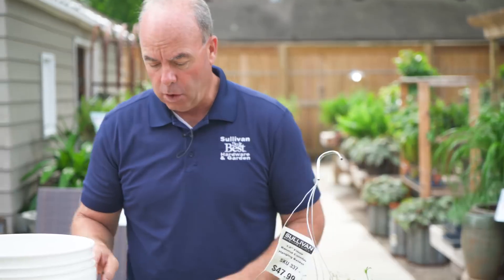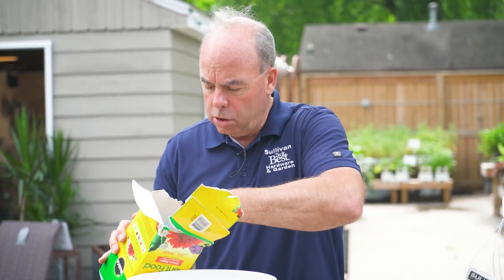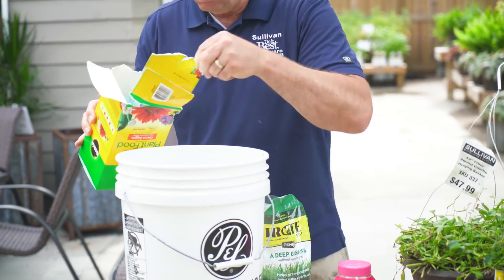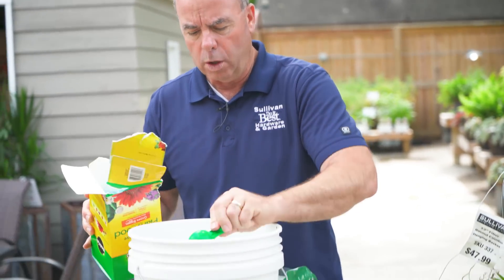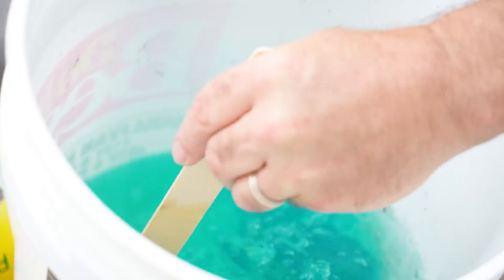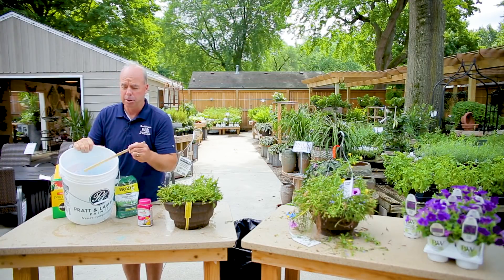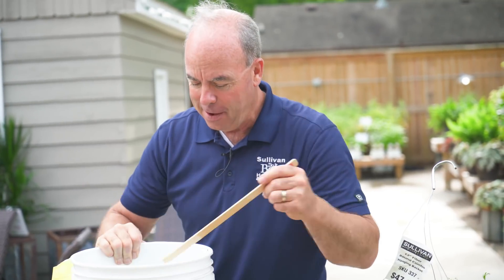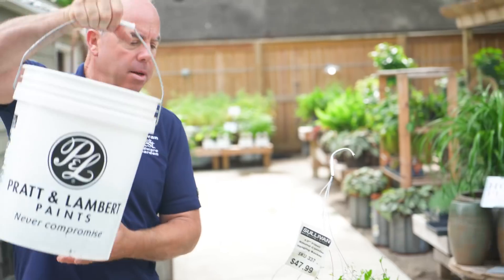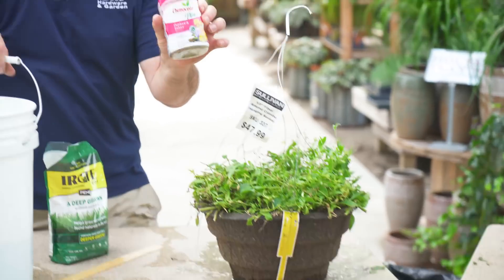Now you have to fertilize. We'll sprinkle some Osmocote in there, and then we'll also take some good old-fashioned Miracle-Gro — one spoon to two gallons of water. I've got two gallons of water here, and I put it in a five-gallon bucket because a sprinkling can comes out too slow. Mix it up and drench that plant.